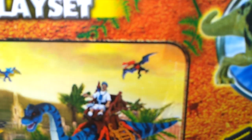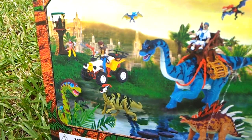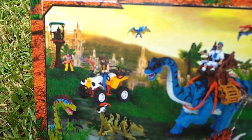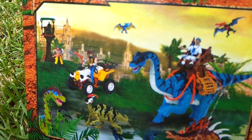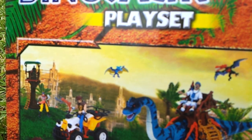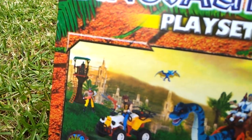We have some pterosaurs in the sky, a Brachiosaur. Also we got a guy on a scooter — I have one, although my scooter is not white and yellow, it's blue and red, or orange.